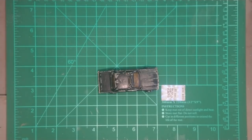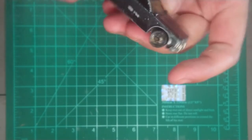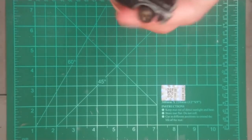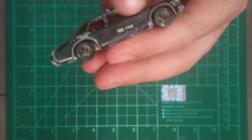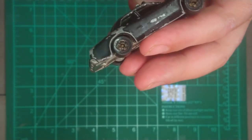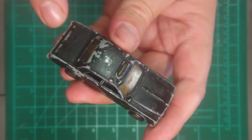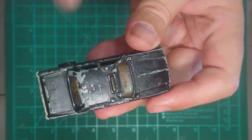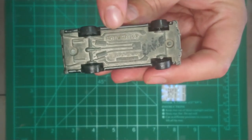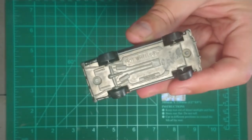Hey guys, rattling ghost here coming to you through the power of YouTube. This is the car I'll be restoring today — a 1977 Hot Wheels, the 701 model that came out in '76. It's actually black in color, the wheels are in very bad condition, and someone went and painted over the windscreen as well. I'm just going to remove the existing paint and then polish it up a little bit.